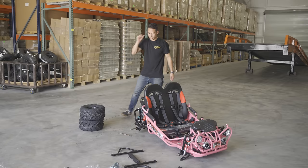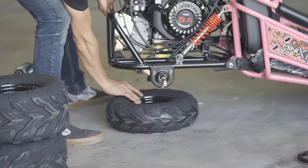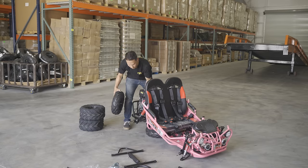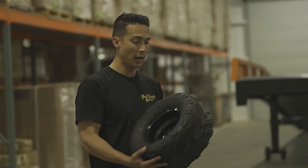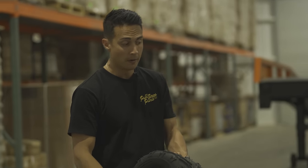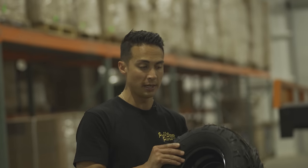Now that the rear shocks are both in, we're going to prop up this go-kart's rear end and put the rear tires and wheels on. Make sure that the arrows are facing forward. You also want your valve stem on the outside of the go-kart. These back tires and wheels are not inflated — we're going to inflate these to seven PSI.